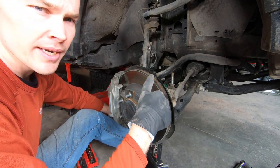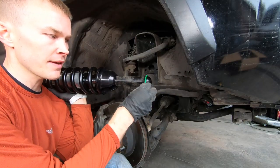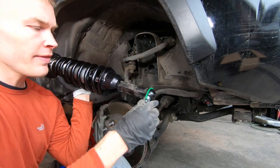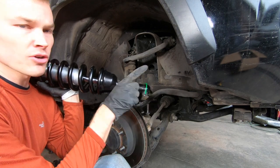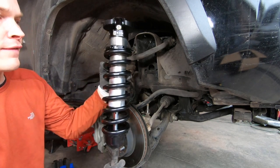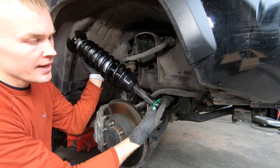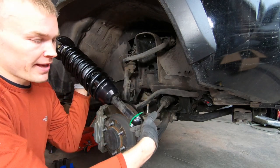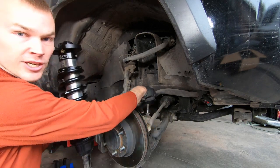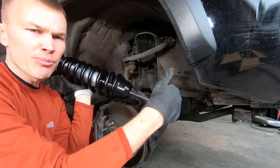Now that we've got the coilover out, we're ready to put the new shock in. First we need to remove this bearing on the bottom — it's got a green clip on it, so snip that off and make sure you don't lose those pieces. Important: the longer spacer is going to go toward the front of the vehicle and the shorter one toward the rear, and you want the logo and the little piece facing out. It's currently positioned toward the back of the vehicle so we're going to flip that around. The reason is we want the longer spacer at the front to help with additional clearance for the sway bar.